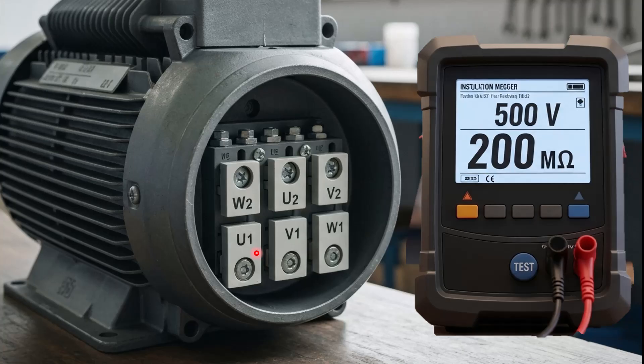We first look at the winding configuration inside this electric motor. The first set of windings is connected between W1 and W2, another between U1 and U2, and the last set of windings is connected between V1 and V2.